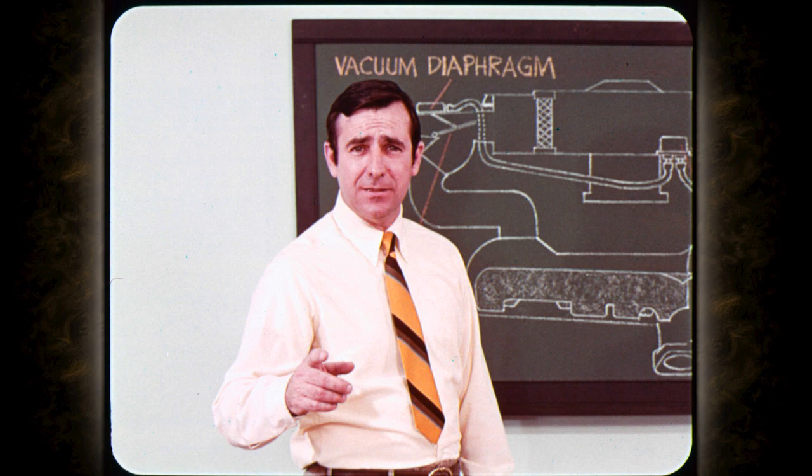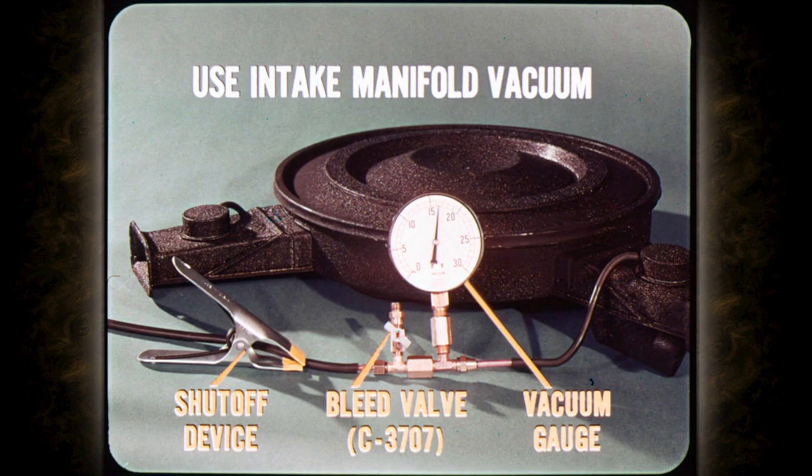Use a long piece of hose to connect the sensor to intake manifold vacuum. The door should move to the up position as when open to heated air. If the door does not rise to the heated air position, check the vacuum diaphragm to make sure it is operating properly. You can use intake manifold vacuum, but for a complete test you need a shutoff device, a bleed valve, and a vacuum gauge connected in that order.